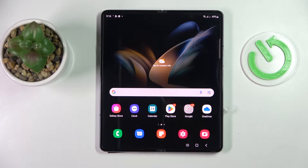This is the Samsung Galaxy Z Fold 4, and today we would like to show how you can share the Wi-Fi network password on this device.